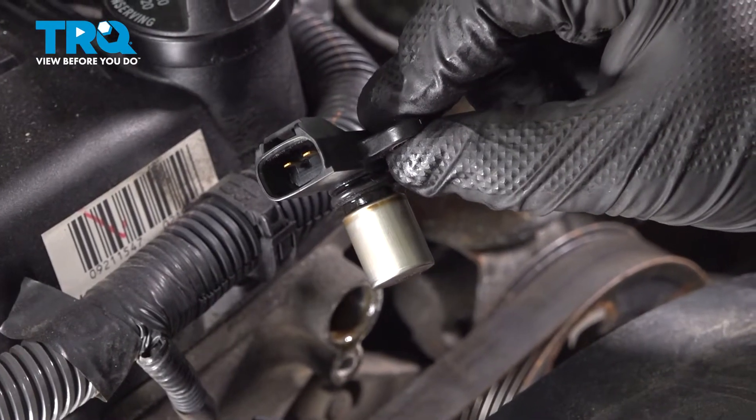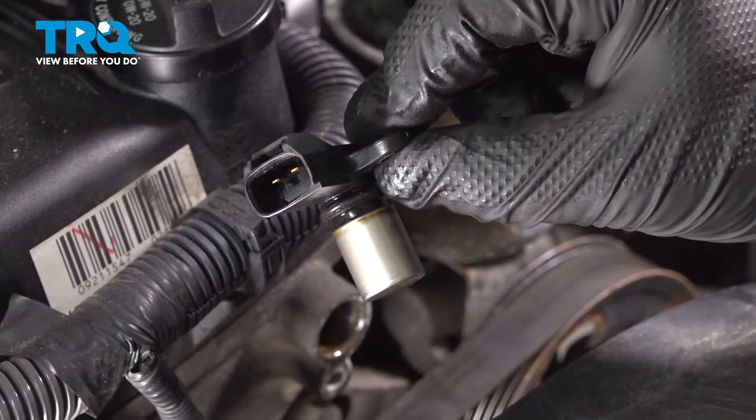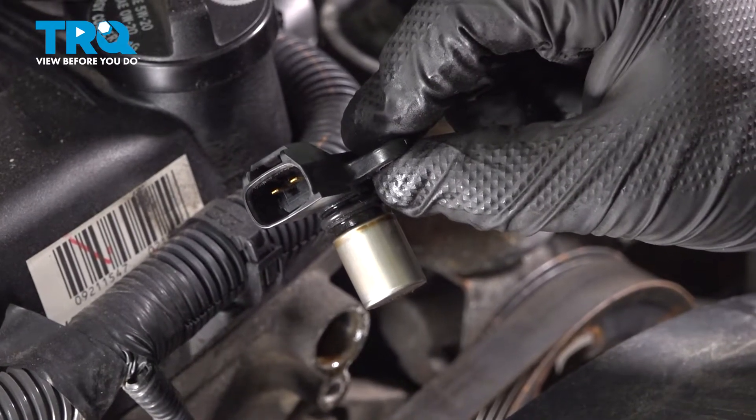In this video, we're going to show you how to replace a camshaft position sensor on your Toyota Tacoma. This will be located on the front of the engine. Let's get started.